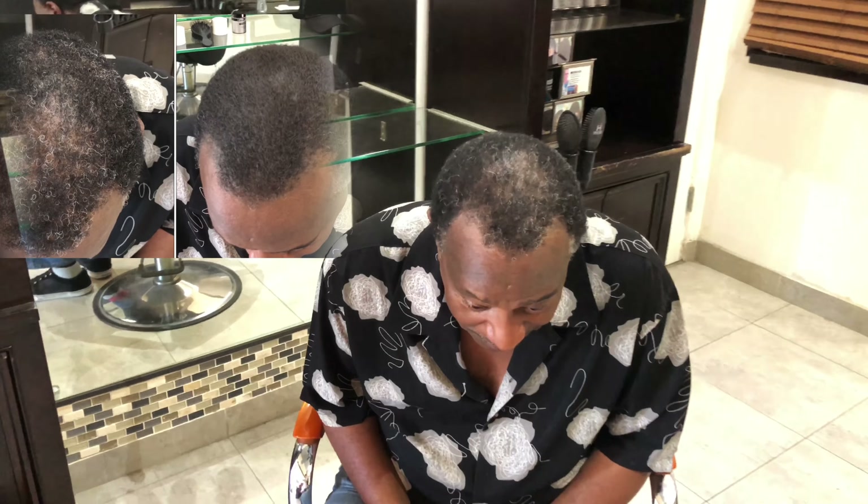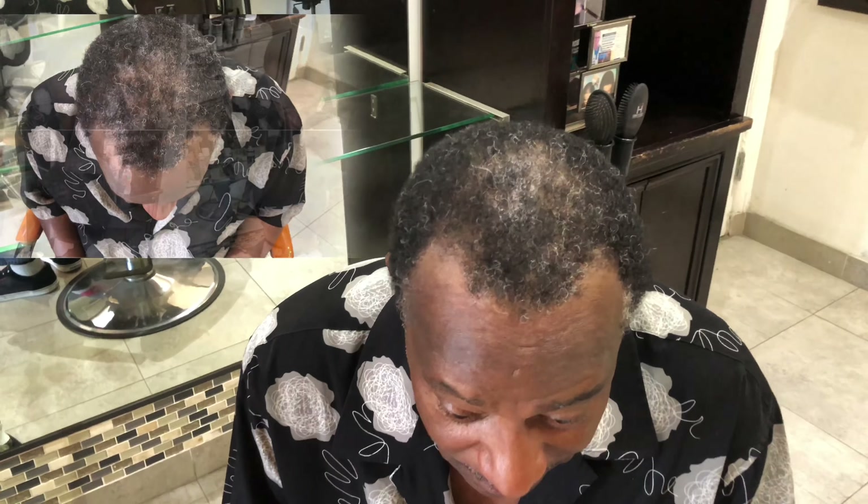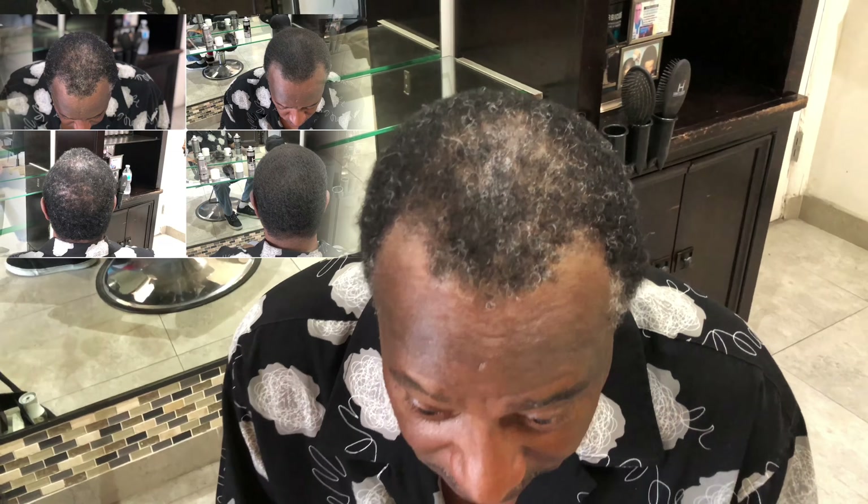Hi, my name is Daryl and as you can see I wear a hat kind of covering up my head, because I'm thinning a little bit. And as you can see it's getting thinner. So somebody told me about this fantastic product that could help me. So I called up, came down and I'm ready to have it proven to me.